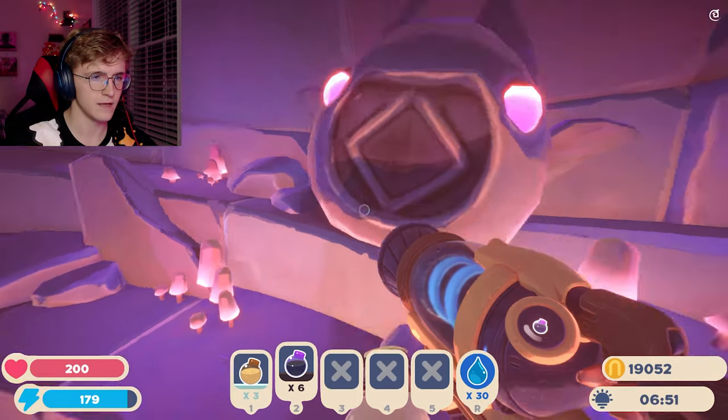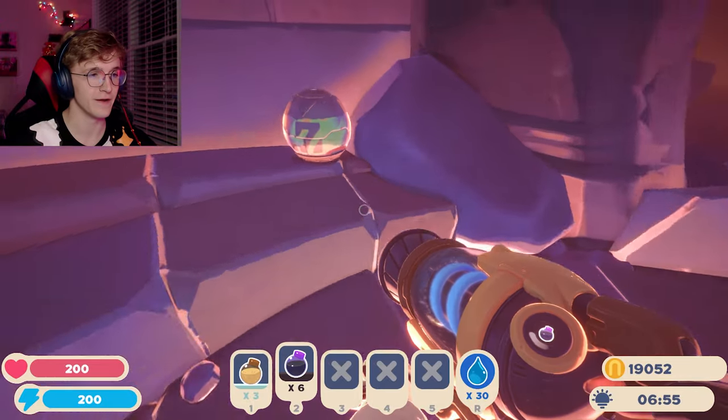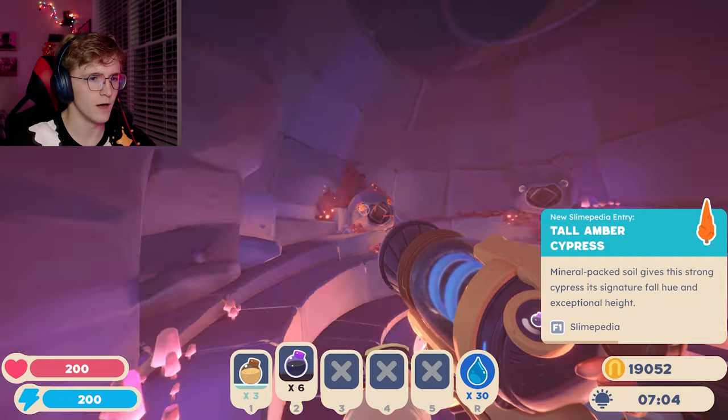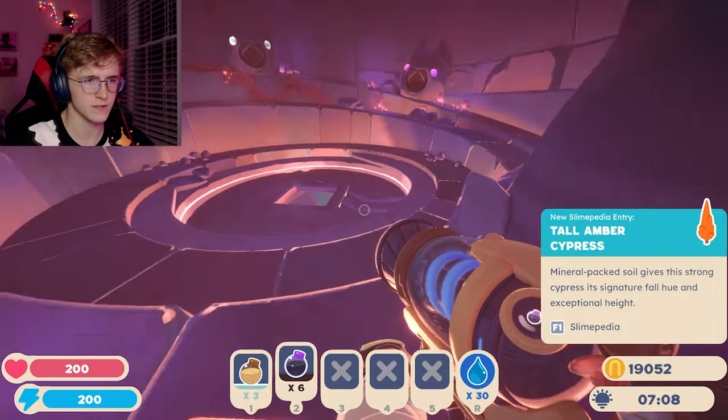Whoa, okay! To open this secret area we need a boom plort, the tabby plort, and a bat plort, and then this gate will open and let us into a new area. Let's see what's in the treasure chest real quick. Oh okay — that is the most useless item I've ever received. So boom plort, tabby plort, and bat plort, and then we open the portal to the new area. All of that is happening in the next episode — it's gonna be a banger!